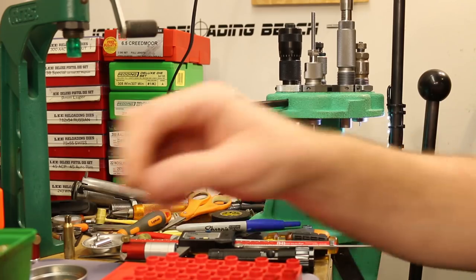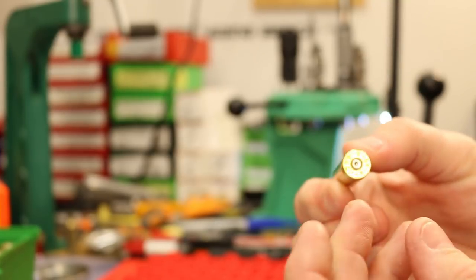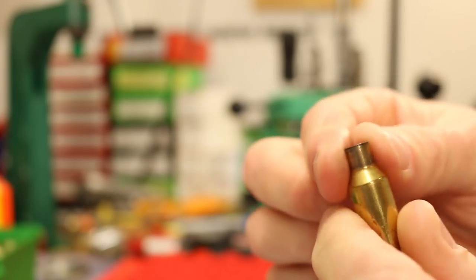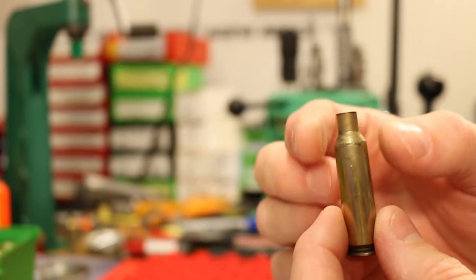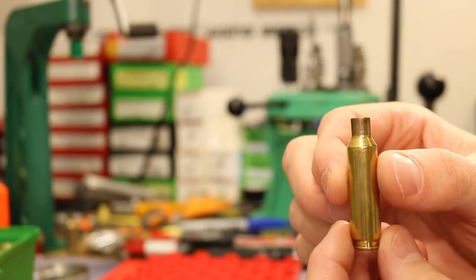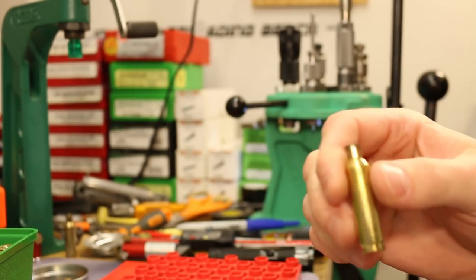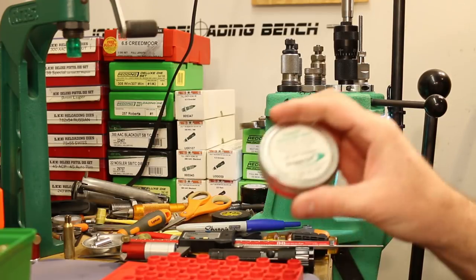One of my favorite things about shooting a bolt gun is the nice clean brass you end up with. I'm not tumbling or cleaning this brass - I just took a washcloth with a little bit of alcohol and gave the necks a quick wipe so we don't introduce gunk into the sizing die. For lube I'm using Redding Imperial Sizing Die Wax - really good stuff. A little bit on your fingers and just a very light coat is enough to get the job done.